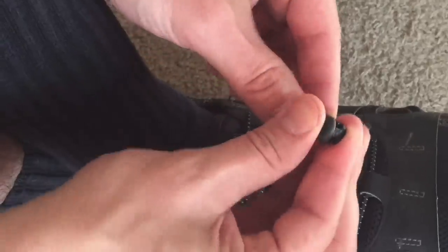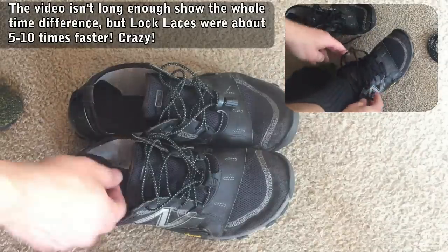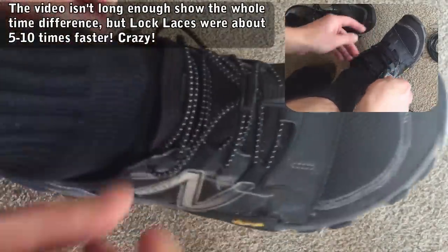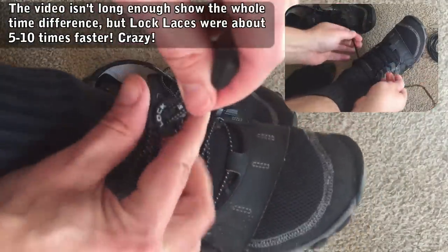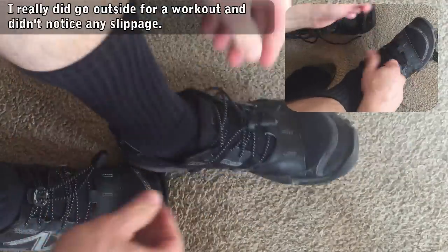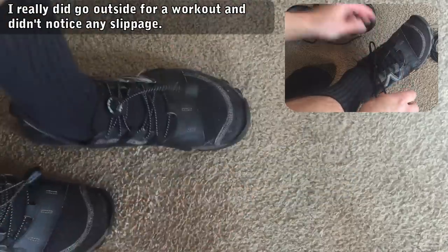Now let's take a look at it side by side to see how much time you can save. So if you put them on and take them off once a day, you literally save hours of time over the course of a year — it's crazy. I'm gonna go run around for a minute, so I'll be right back.